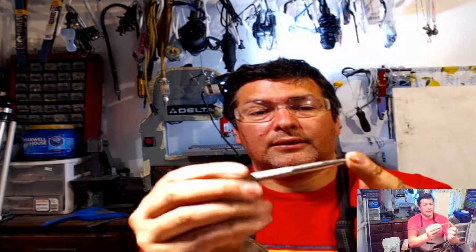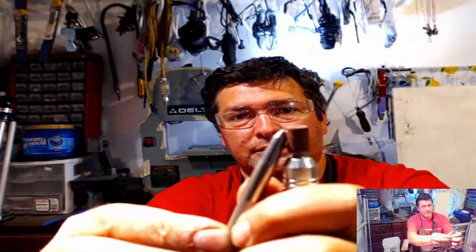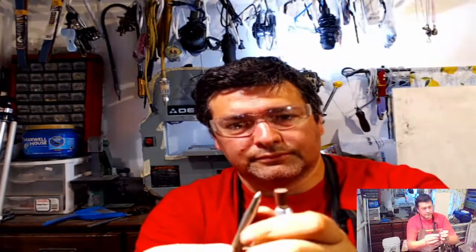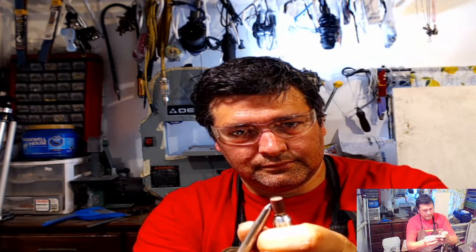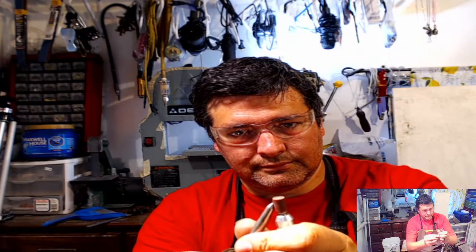We're going to start with what I use - this little punch. I've actually taken and ground down the tip to where it's really sharp. You want to have a nice sharp point on this. This one's a little bit dull, so I'm going to take my Dremel tool and hold it up like so and just slowly twist it as this is spinning. Nice and sharp.